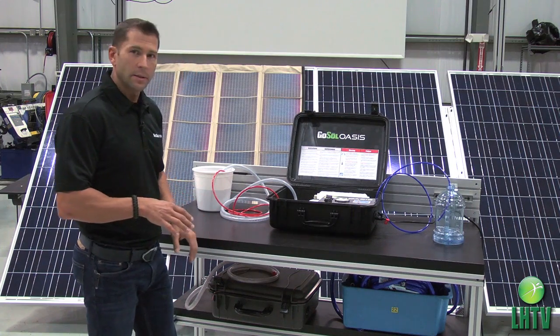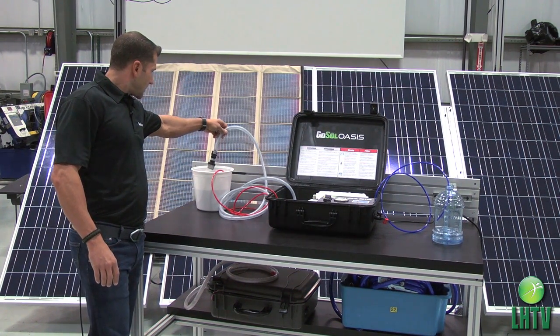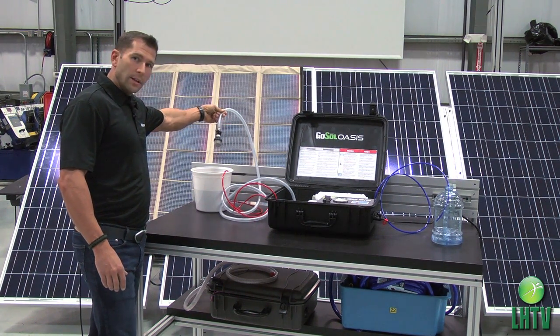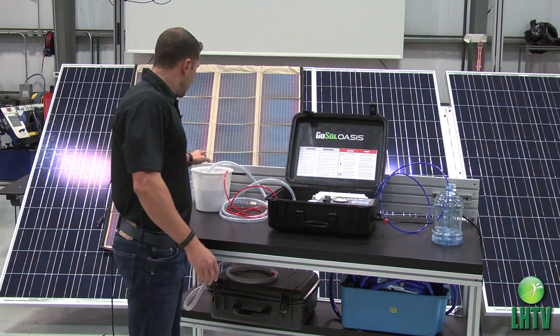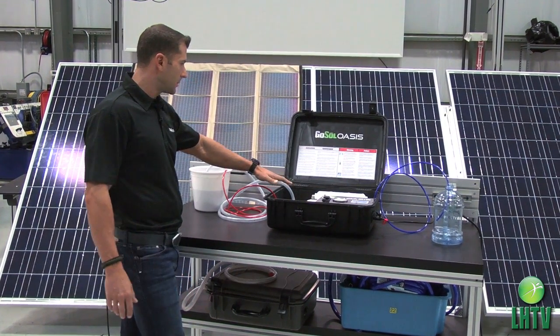It goes through a four stage process where you have an inlet, and the first part of this demonstration is to show you exactly how this works. So the inlet is here — we drop it into some contaminated water, which could be a stream, a lake, a pond, or well water, for example. Turn the unit on and then the water will go through the system.